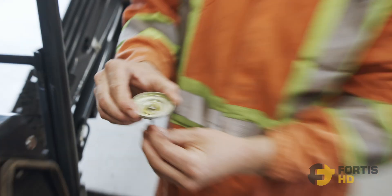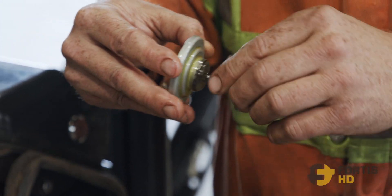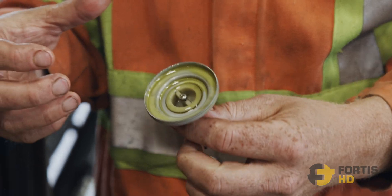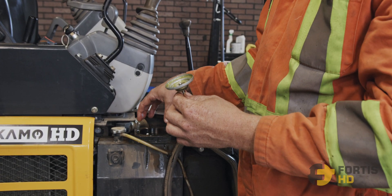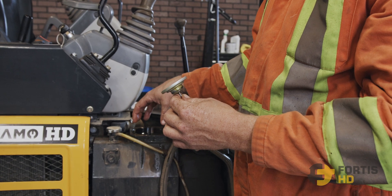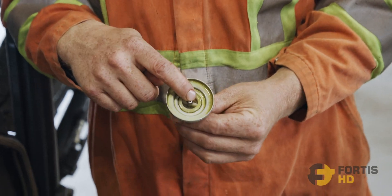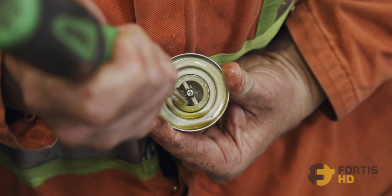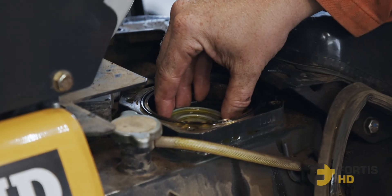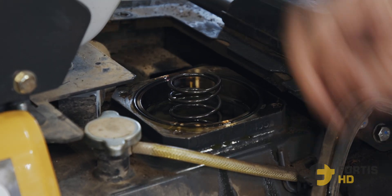Next we're going to take the bypass. What it does is, if the hydraulic oil filter can't allow enough oil through for the amount going through the machine, this bypass will open up. In the canister that your hydraulic filter sits in, once it hits a certain pressure because it can't get through the filter fast enough, this bypass opens — it's spring loaded. As you can see, my screwdriver can push that open. When it hits enough pressure, it opens, dumps it back to tank, and that way it doesn't destroy the filter. So we drop that in, then drop the spring right on top — exactly how we took it out.